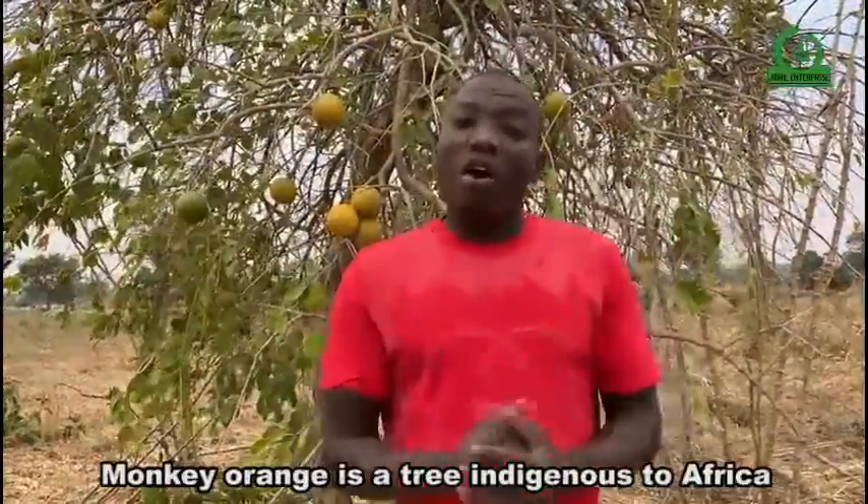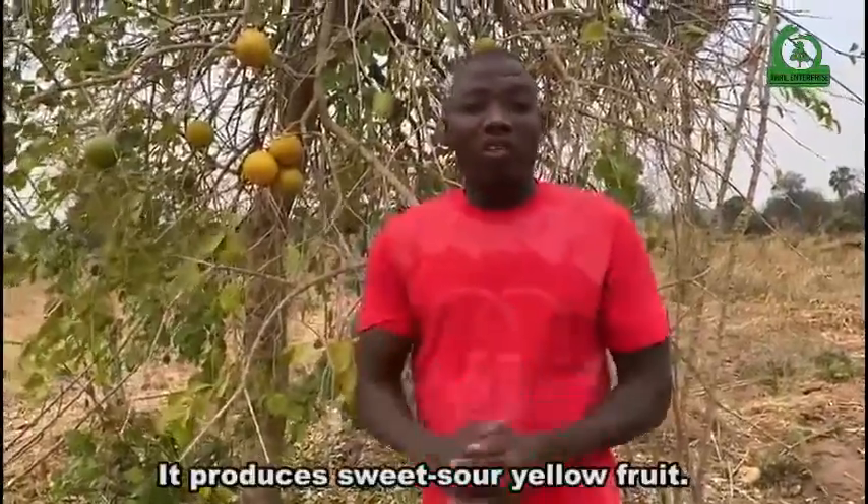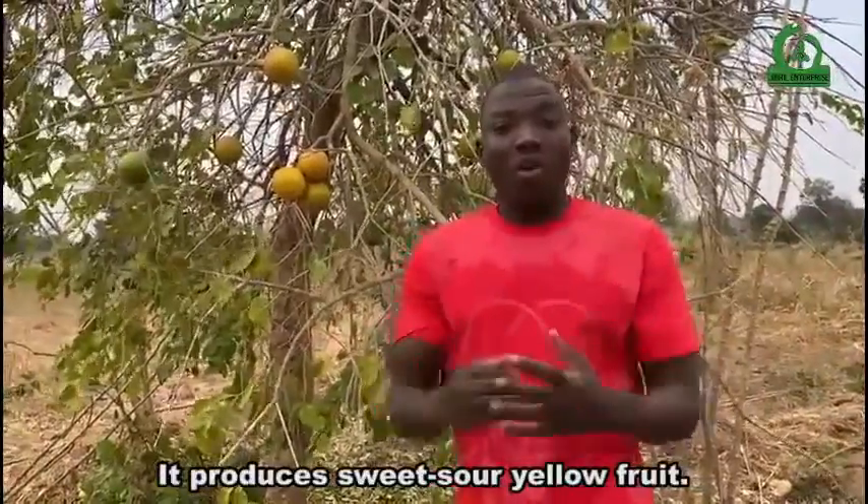Monkey orange is a tree indigenous to Africa. It produces sweet, sour yellow fruit.